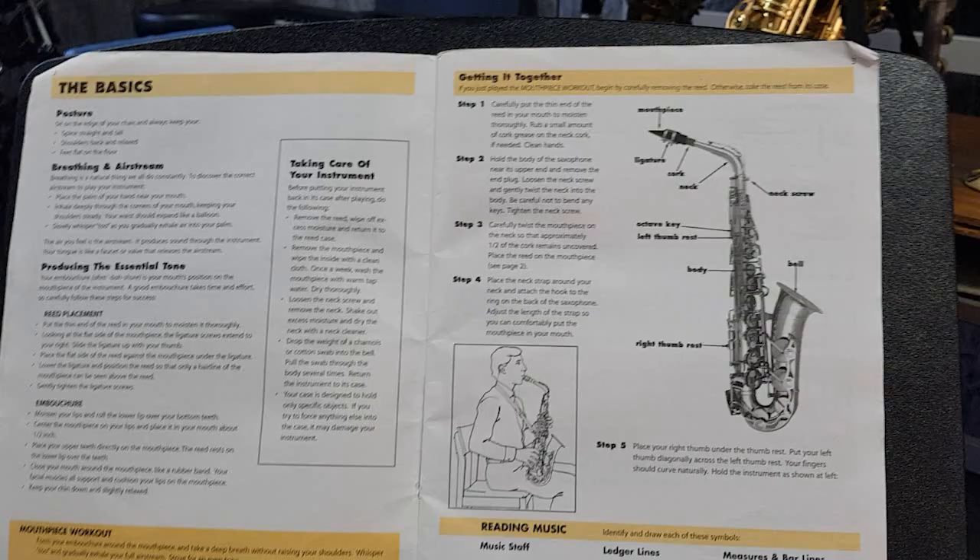Hi, does your student play the flute? Here's a few tips that can help you teach them from home. I'm Mr. CJ. Today, I'm going to show you a few tips and tricks on how to get the best out of your student while they can't see their teacher at school.